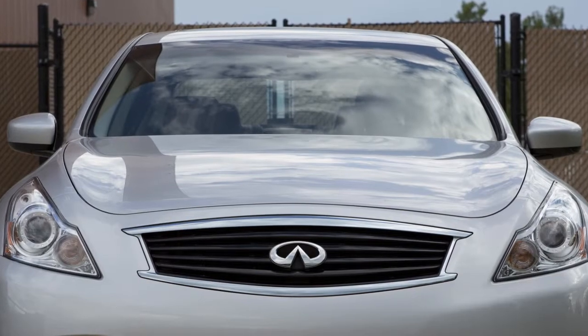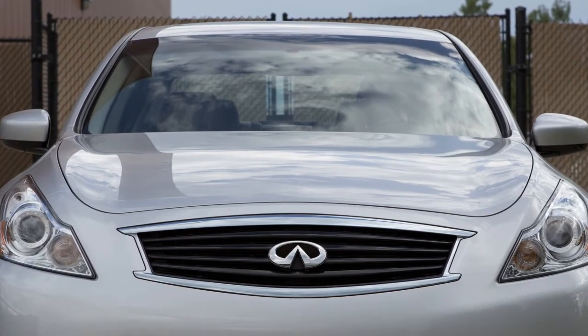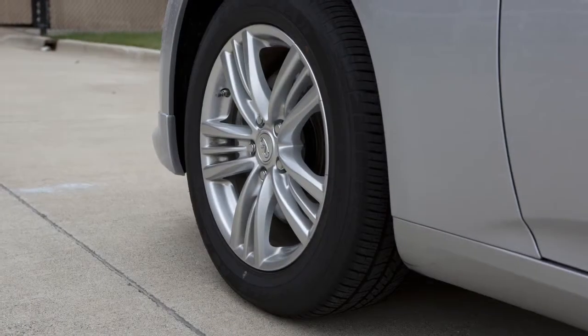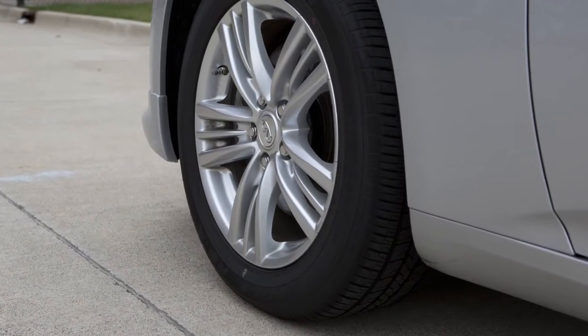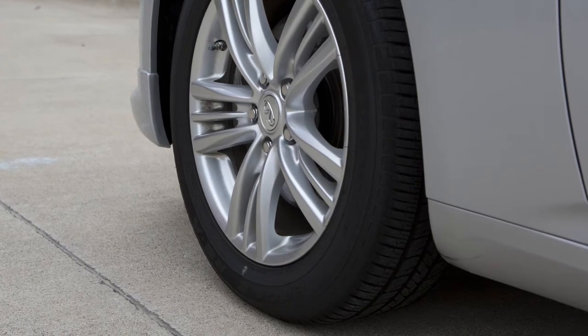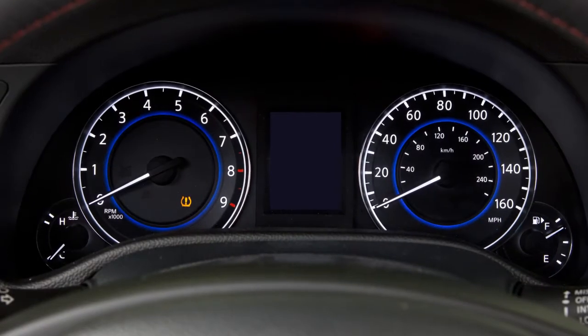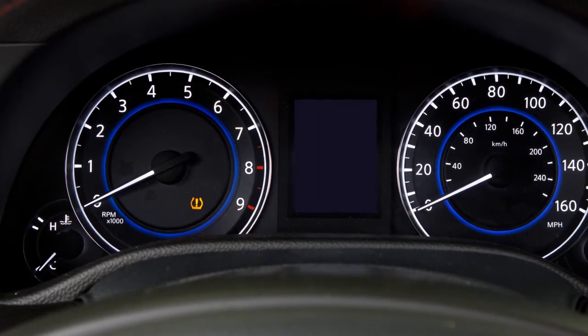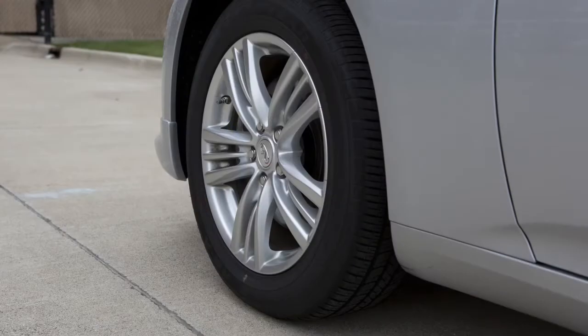Tire pressure rises and falls depending on the heat caused by the vehicle's operation and the outside temperature. Low outside temperature can lower the temperature of the air inside the tire, which can cause a lower tire inflation pressure. This may cause the low tire pressure warning light to illuminate. If the warning light illuminates in low ambient temperature, check the tire pressure in your tires.